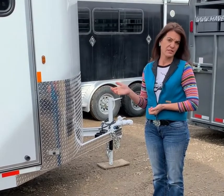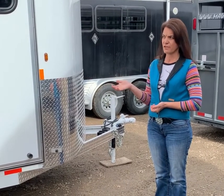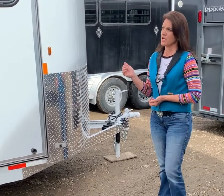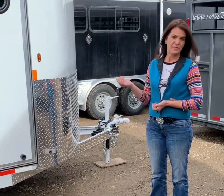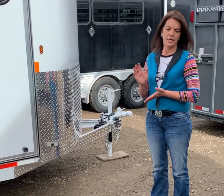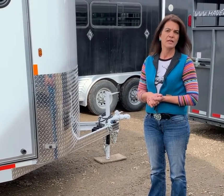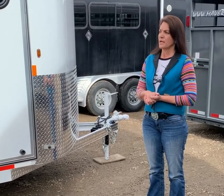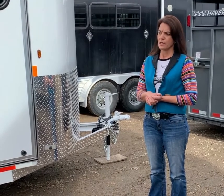Good day everyone. I am going to walk you through one of our newest models. It's a 2021 Maverick HS, which stands for high side, four-bore bumper pull. They are steel-structured with aluminum skin. This trailer in particular has a GVW of 9,990 pounds and weighs 3,380 pounds.